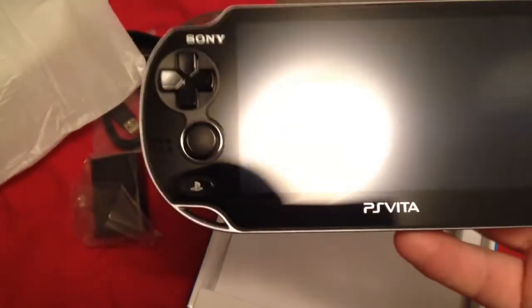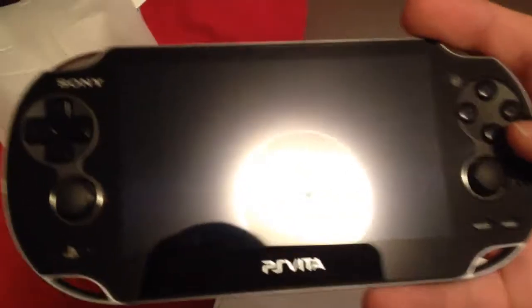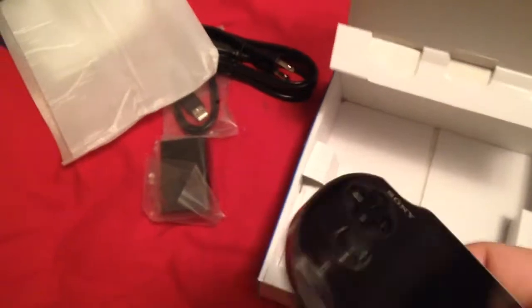Wow. Fancy. Two joysticks. The touchpad, whatever on the back. Camera — that's pretty cool.